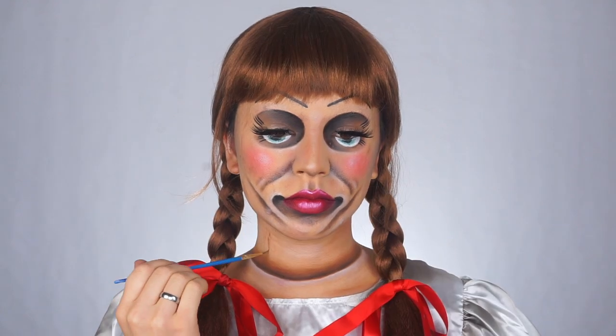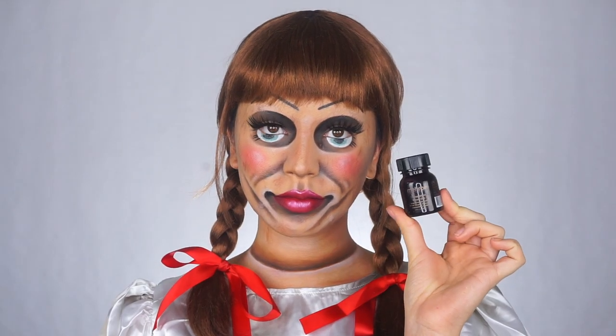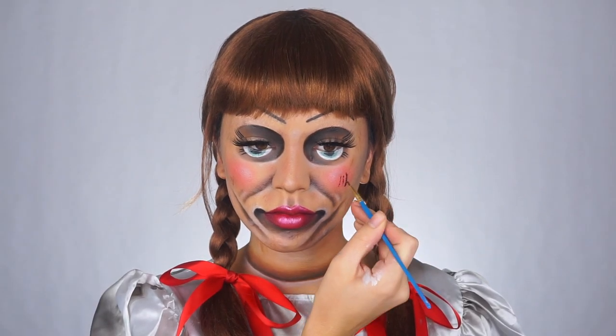Now the makeup is looking pretty good so far, there's just one problem — we are too clean and neat. Annabelle is a very dirty doll, so I'm adding some blood and some brown paint and just making little marks around my face and neck to make myself a little bit more worn.